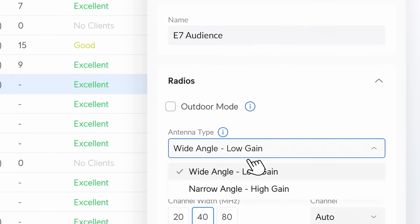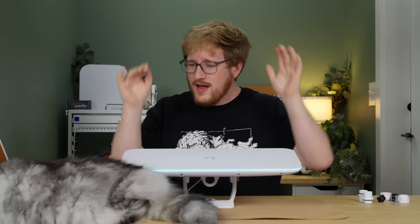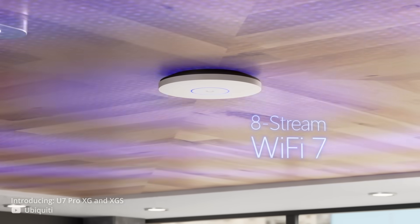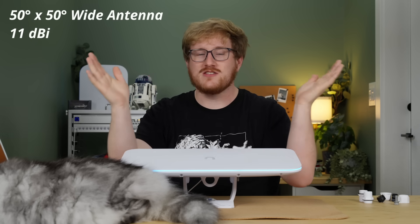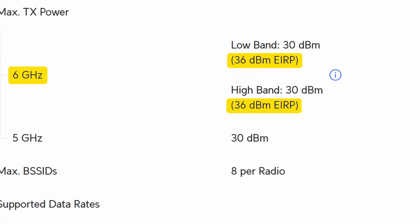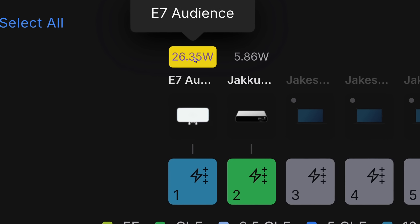What's even cooler is that it has two sets of antennas you can switch between in software. The antennas are inside and have very specific directionality — not like a normal broad-pattern access point. This gives you the option to transmit in a 90-by-90 degree wide mode, or a high-power long-range mode that's only 50-by-50. It does support AFC on both 6 gigahertz antennas in this outdoor variant, which means it can transmit at 36 dBm EIRP — the effective power — which is very high. On top of that, the AP right now with nobody connected is drawing 26 watts. That's a lot of Wi-Fi juice.